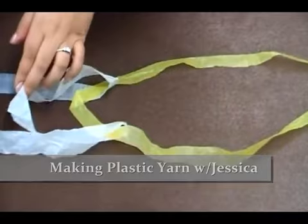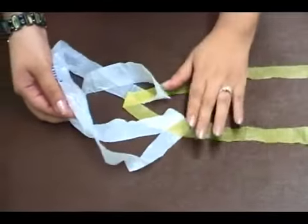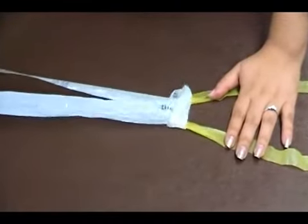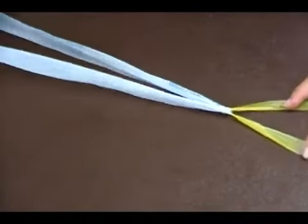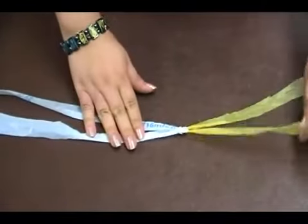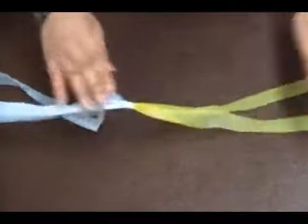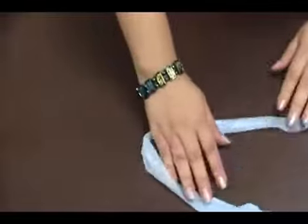Now you're going to take that same loop and link it underneath itself and pull gently. This makes what is known as a lark's head knot. You don't want to pull this too hard because then it'll end up tearing the strips — just make sure it's nice and firm like that. Then you continue on again.